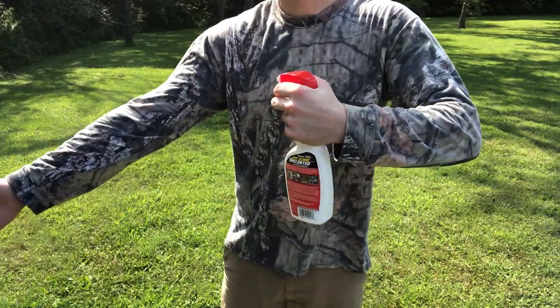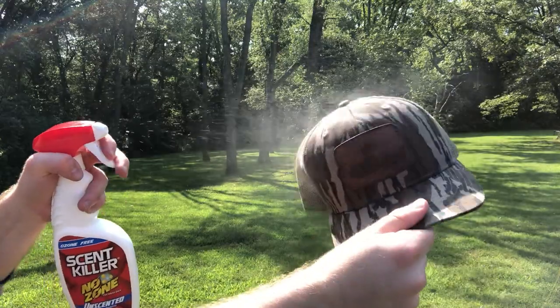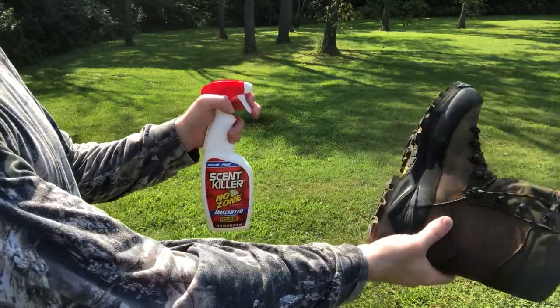This spray also works for a variety of applications. You can spray it on your clothes, but the NoZone technology is also designed to work on backpacks, boots, ground blinds, and even your truck or storage containers.